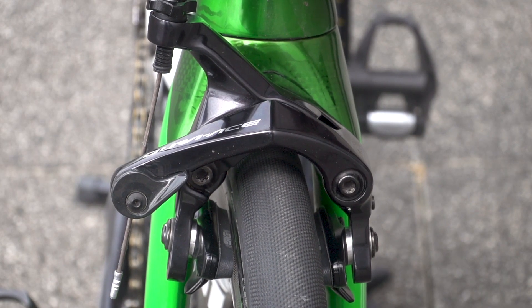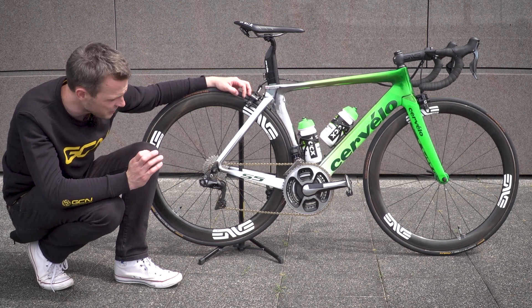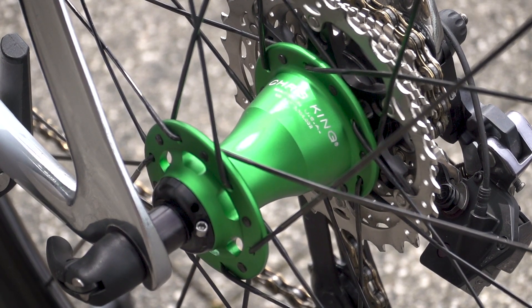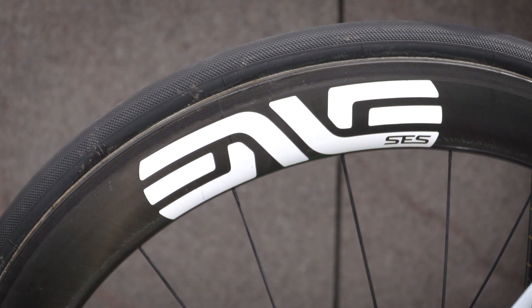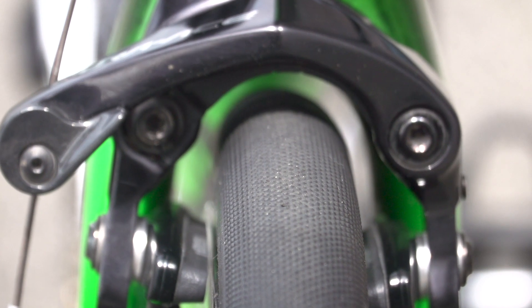Like the bars and stem, Enve supply the wheels for Team Dimension Data, and Cav has got the full range of wheel depths at his disposal. These wheels are particularly interesting though, because the hubs are green — it matches in with the colour of the frame. They're Chris King hubs, and they're marked up as prototype. I don't know what is particularly prototype about the hubs, but it's always cool to see prototype kit. The tyres are Continental Competition ALX Pro Limited, 25 millimetres in width, and they are the version that does not have the slick centre section, so it's fully file-tread all the way round.